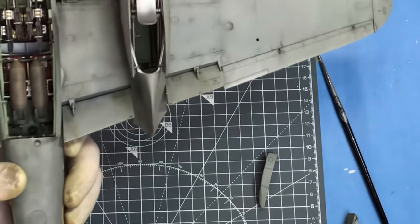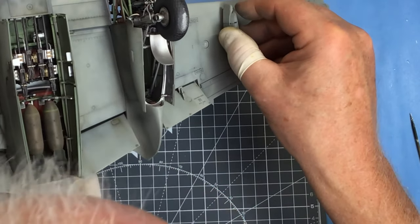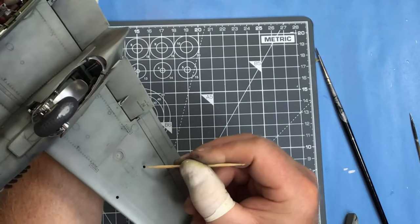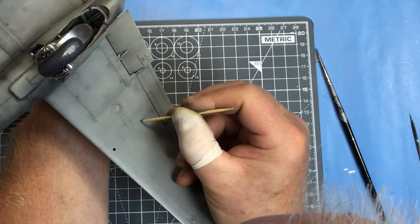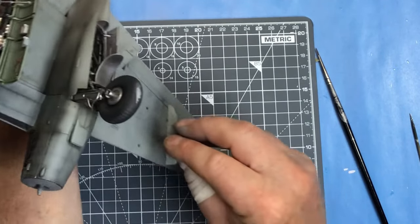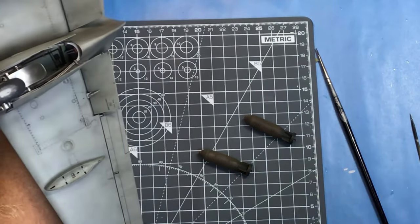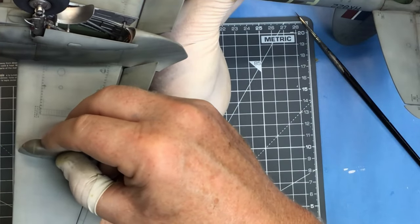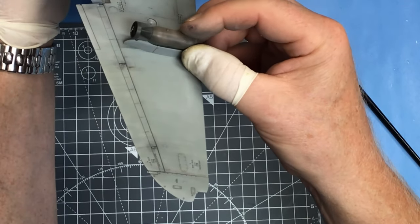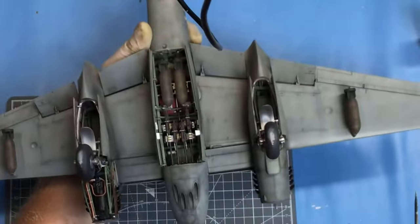You can fit the wing racks now. The racks are handed, so Tamiya give us a key on these - you can only fit them to one side. I'll put the armour-piercing bombs on now. There she is, all loaded up at last.